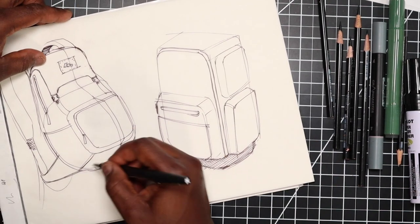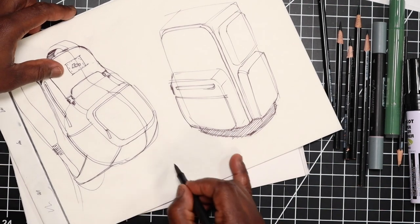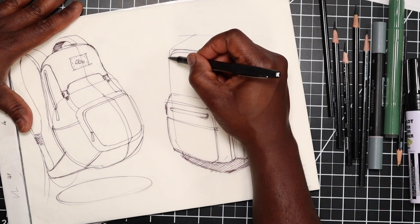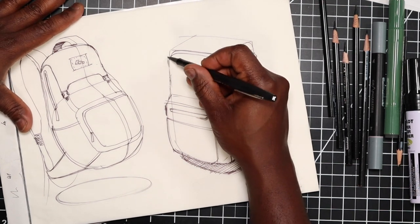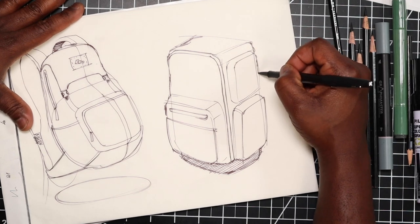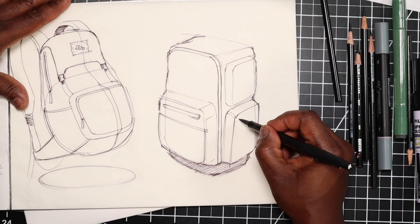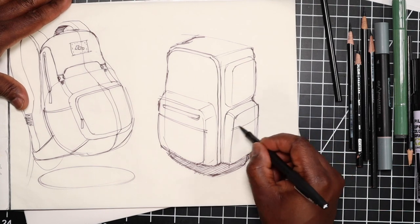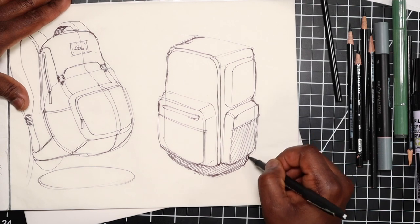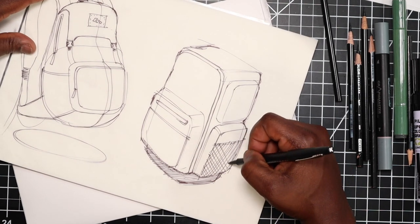Immediately we have some texture. We can also do that on the other bag and throw on some quick marker to complete the sketch page. When I do use this box method, as I'm doing the perimeter I'll intentionally add some deviations to my lines, because that's going to help make this feel more like a soft product and not like an actual hard product.